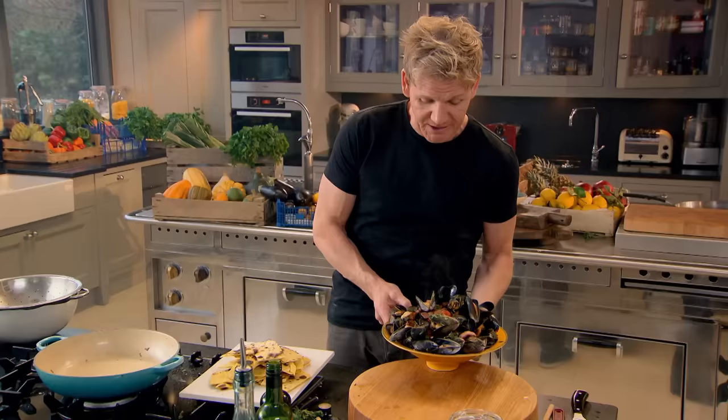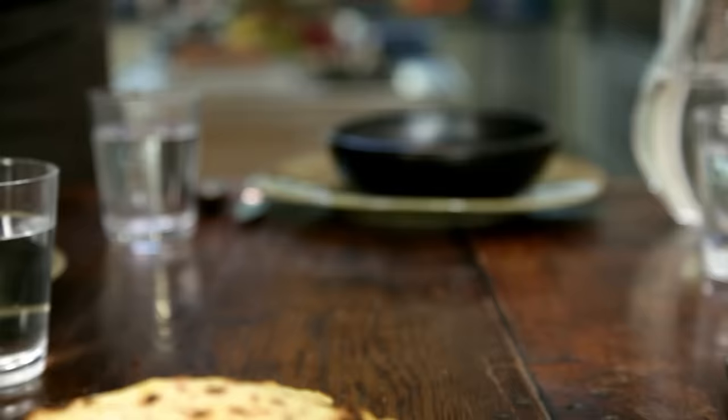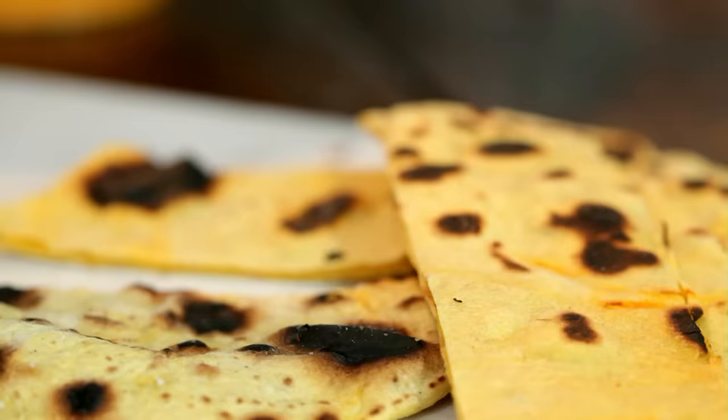That is one lunch I definitely don't want to miss. Healthy and delicious — doesn't get any better than that. Steamed mussels with saffron flatbreads: made in minutes and packed with protein and vitamins. This is one fast food meal that really is healthy.